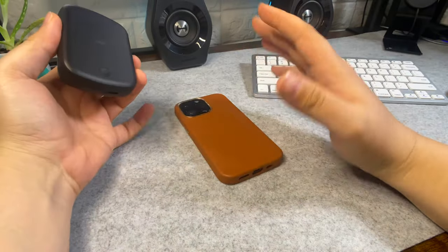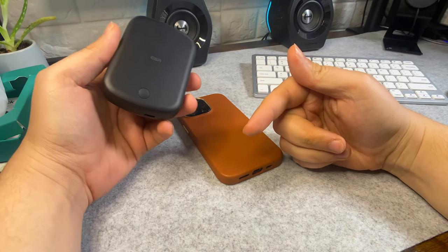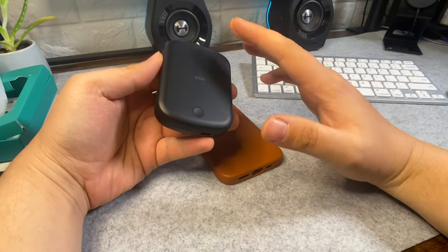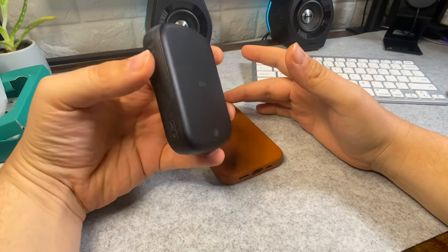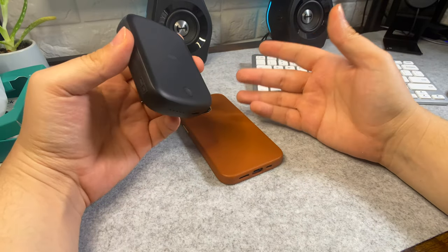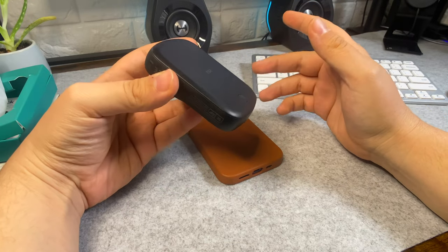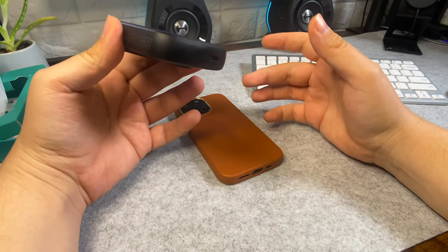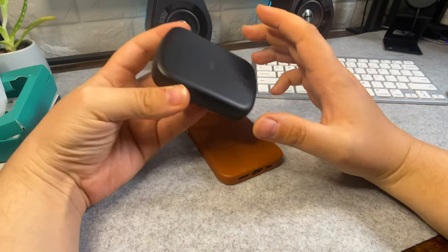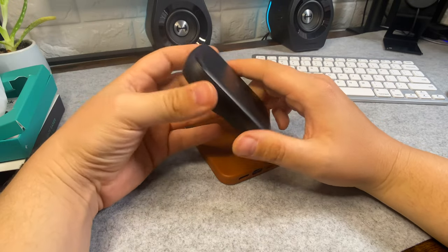The price is around $48 on the US ESR site — links for the case and the power bank will be in the description box below. They are very hard to get because they're always out of stock, so if you manage to find them in stock, count yourself lucky. Compared to the Apple MagSafe portable charger at $100 or more, this is around $45–47, so you're getting more than five times the charge capacity for less than half the price.